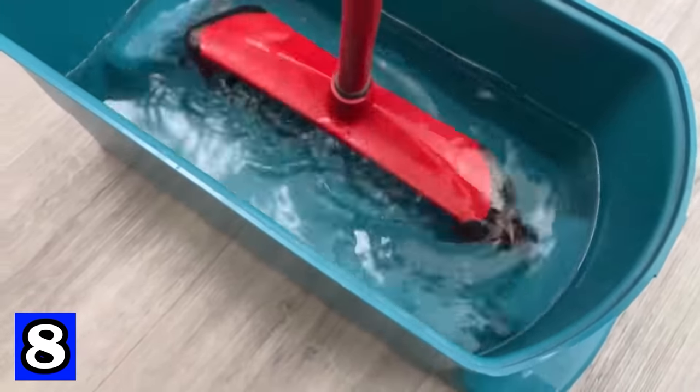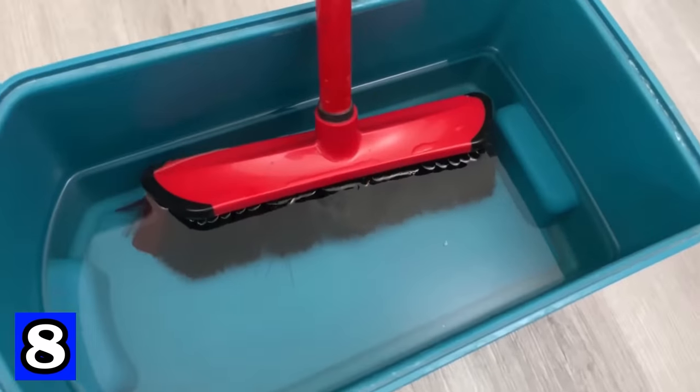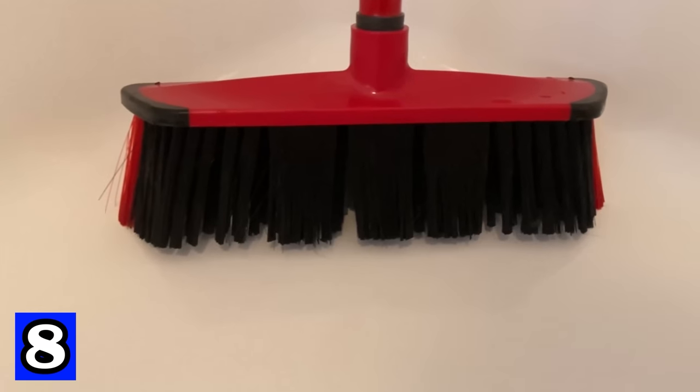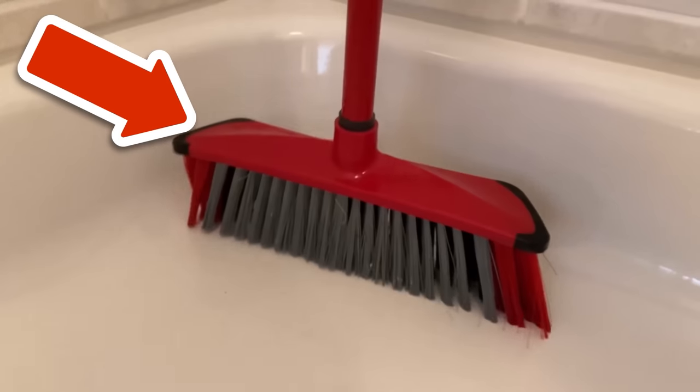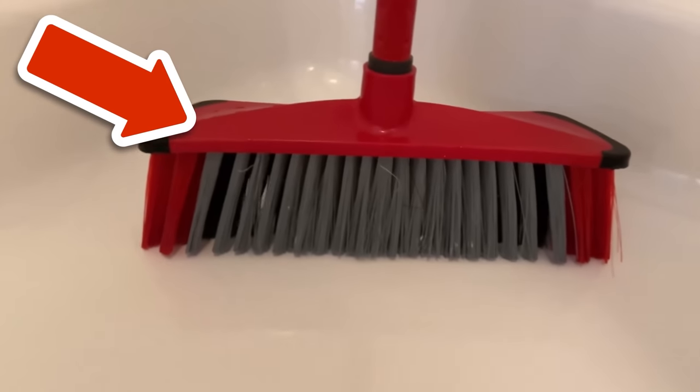Would you also like to know 6 ingenious tricks with baby oil that everyone should know? Then be sure to watch the video linked here. You would make me really happy if you click the like button and subscribe to my channel.